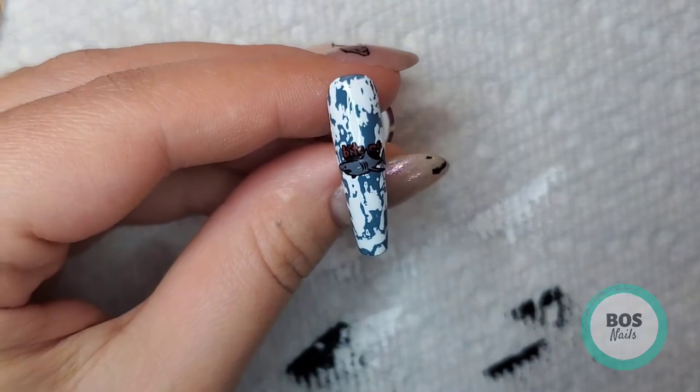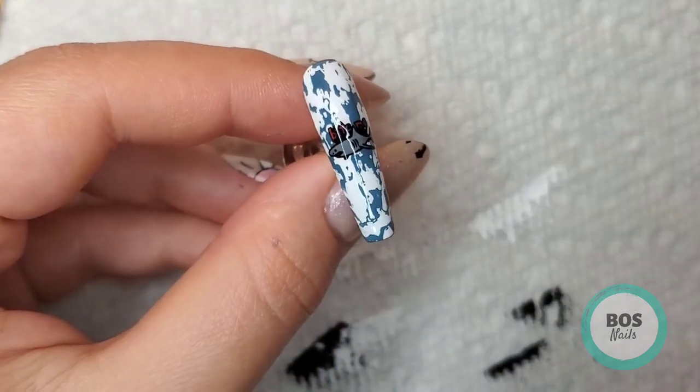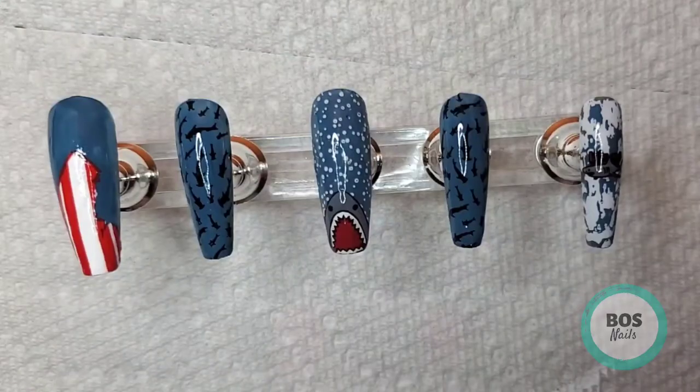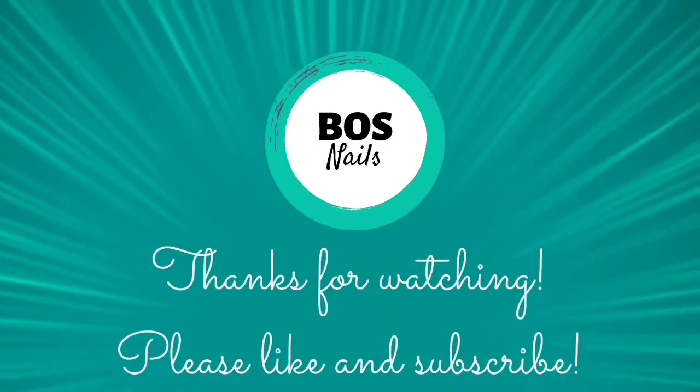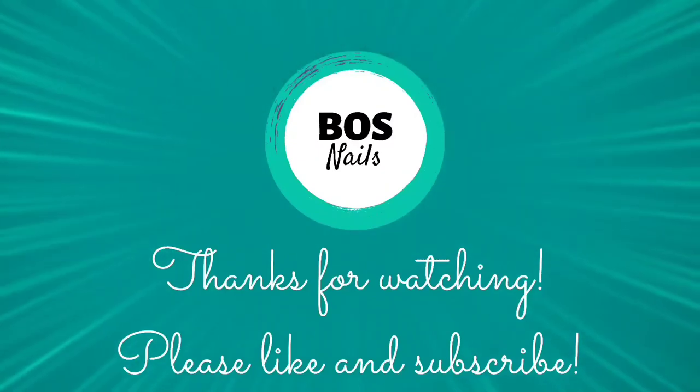And then we're all done. So this is the finished set — I really hope you like it. If you do, please like this video and please consider subscribing. I really like making this content — it's new for me. So support me if you'd like to. Thank you.